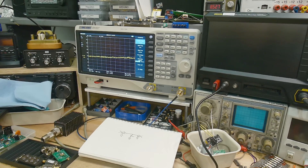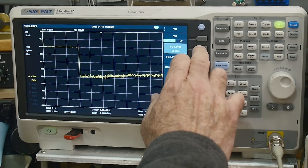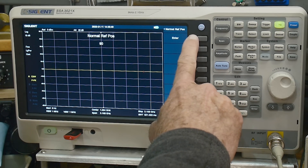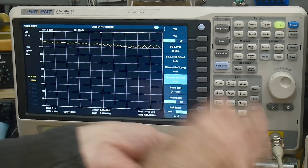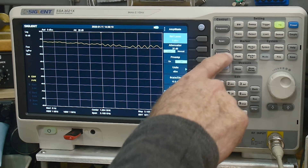I'm going to turn the tracking generator on, set the level to minus 10 dBm, store and normalize it, and change the reference to 0 dB so I have a straight line. Then I'll take my 50-ohm load and put it on the input. This is a through measurement — we're introducing an extra 50 ohms. In a 50-ohm system, adding another 50 ohms should drop the signal by about 3 dB. Let's change the scale to 3 dB per division.